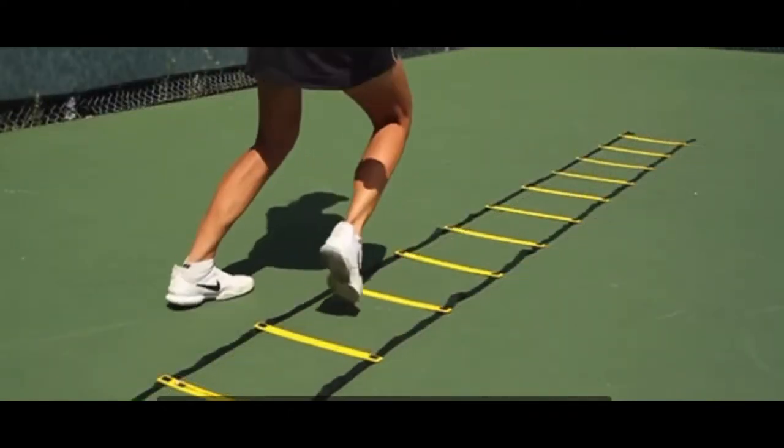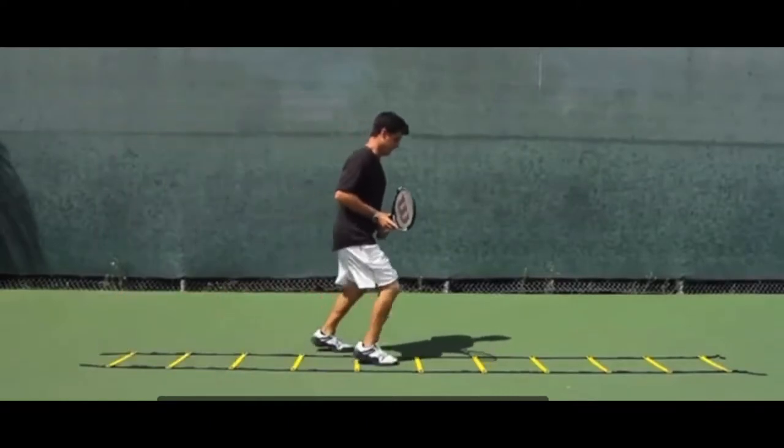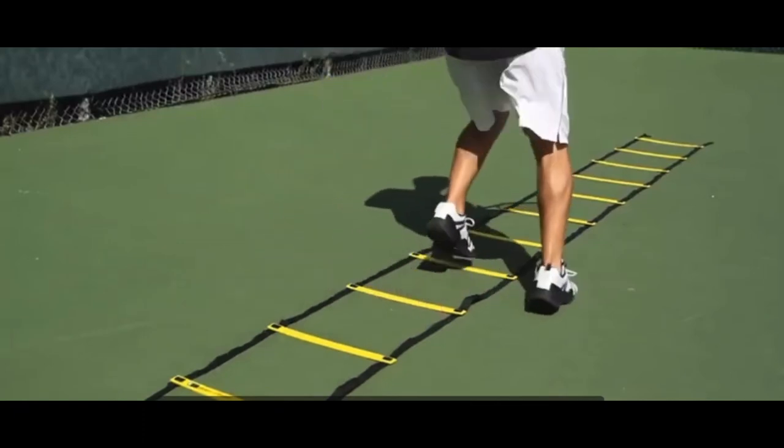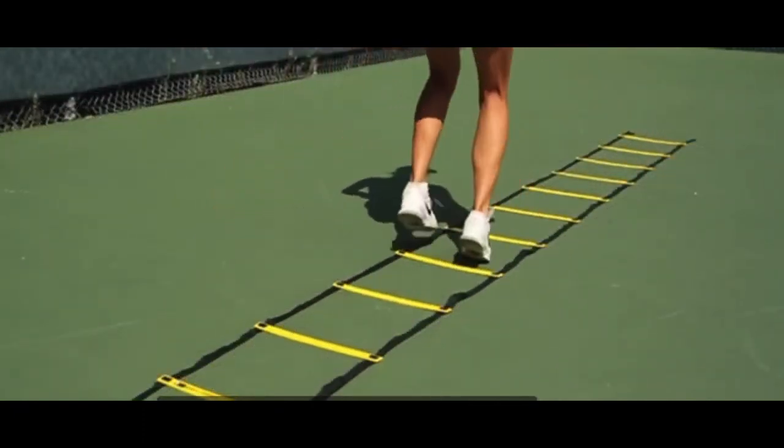For this warm-up, all we're doing is stepping in and out of the ladder. You really want to make sure that you're having good coordination, but you also want to make sure that you're using your speed, because that is the sole purpose of this warm-up.